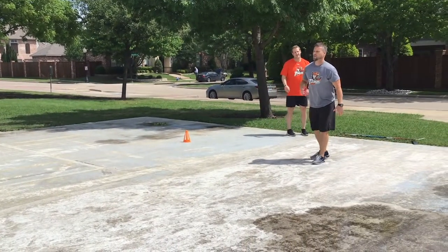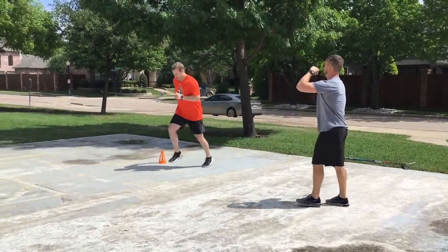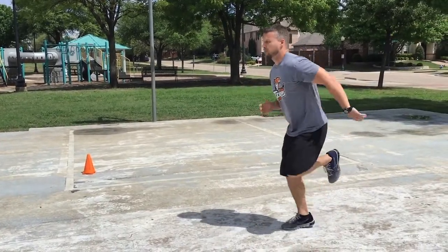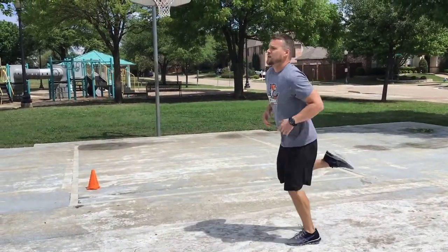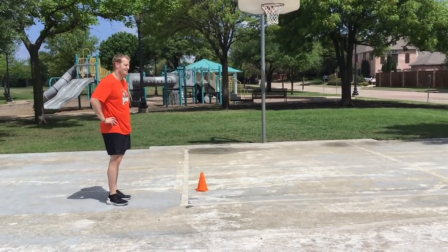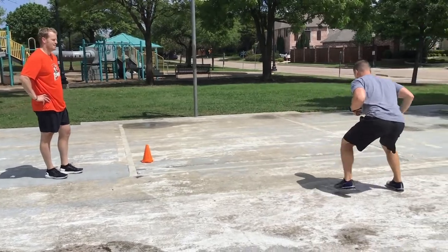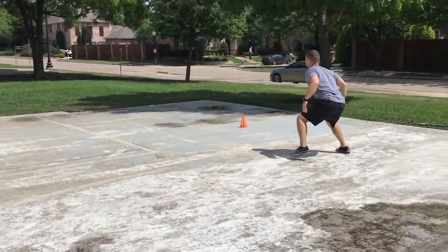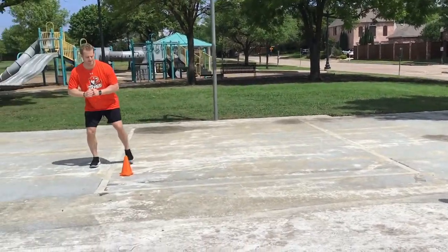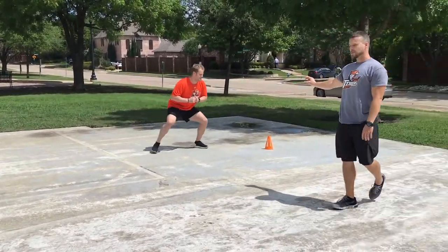Coming back, this is the butt kick — make sure we recoil very quickly on that hamstring. He's looking to recoil, and that's actually what we want: he recoiled his stride, which is exactly right. From here, we go side to side — low to the floor, leaving a nice gap between the feet, activating those hips, touch, come back, and touch again. Good hockey position — activating the hips with a nice space between the feet.